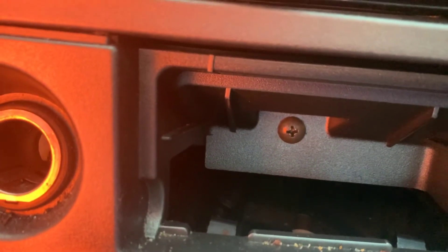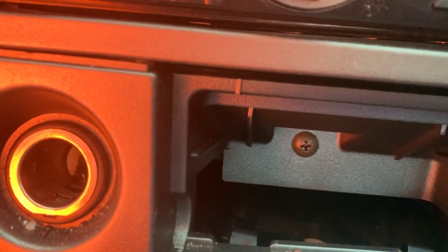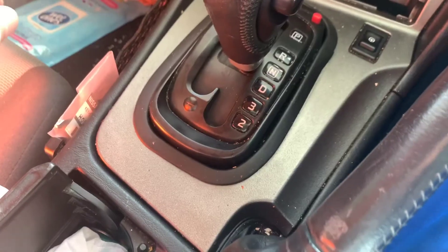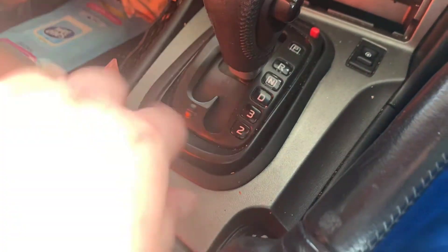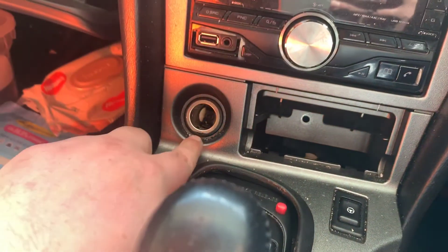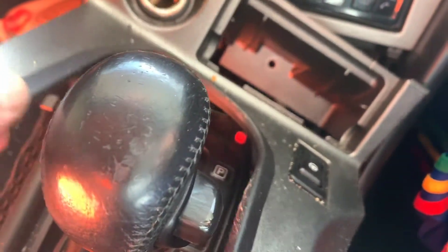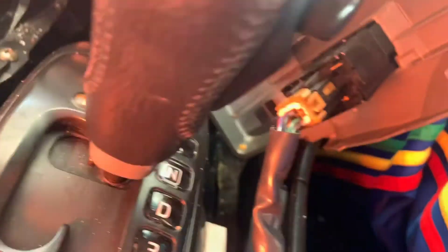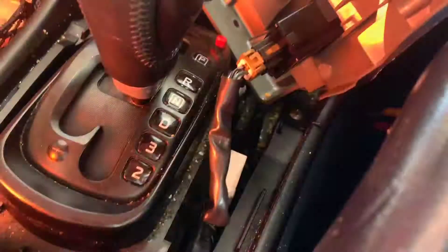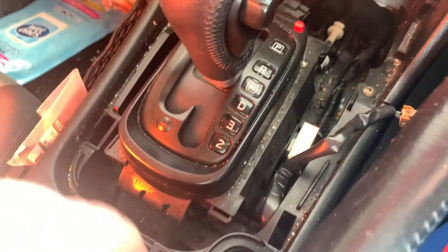I think I showed you guys how to do this before but we'll run through it again. Once that screw is removed, you go to the bottom right corner tab and just lift up and it pops out. It'll feel like it's going to snap but it won't. Remember you've got the cigarette lighter and steering wheel buttons plugged in, so don't rip it out - just unplug all of that.